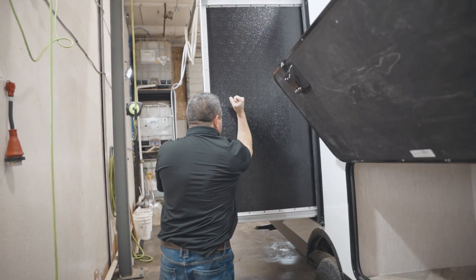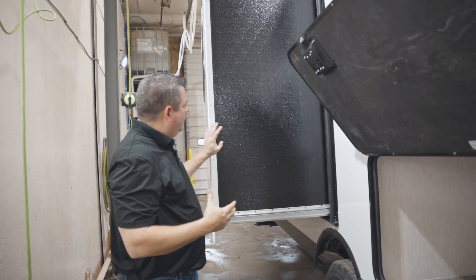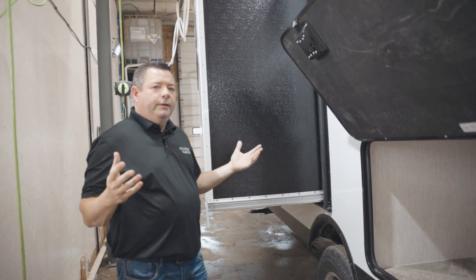One thing I do want to talk about is construction. Just like everything we build, we try to build the best. You've got your fully laminated slide outs, and that's everything on the outside of your 189 Palomini.